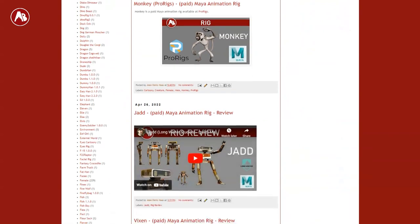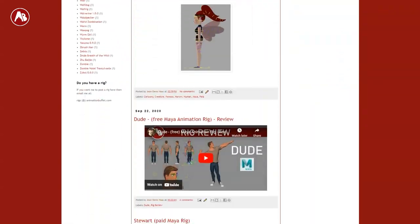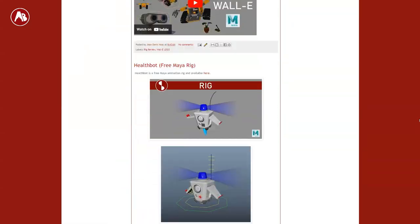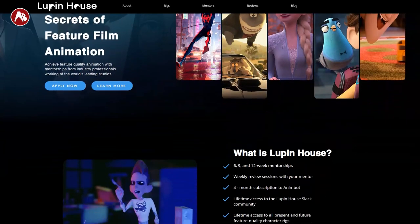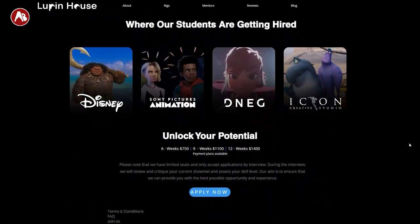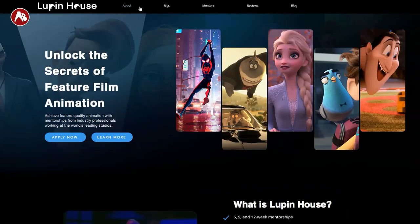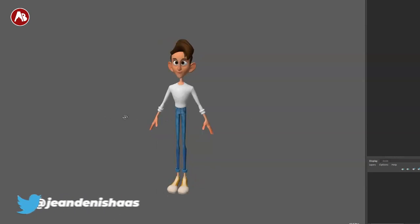I will also post the rig and the link to Lupine House on my Animation Buffet website, as always. There are a bunch of reviews on there and I collect rigs from all over the place. Full transparency: I got this rig from Lupine House. I'm not a student, mentor, teacher, or affiliate at all — they sent me this rig to help out with the promotion.